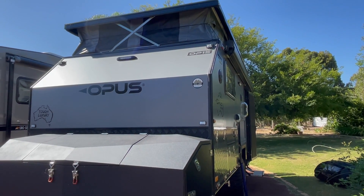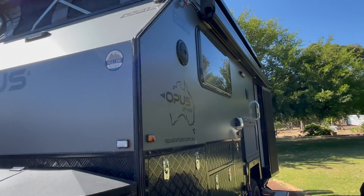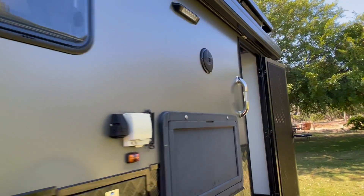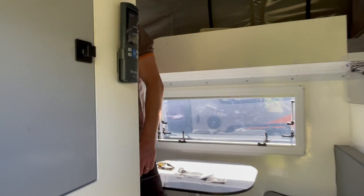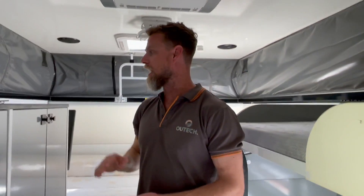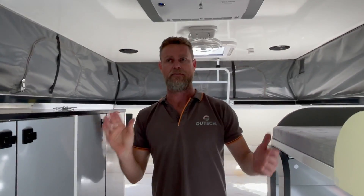We have ourselves an Opus 15 here, finished doing a complete upgrade. We're going to pop inside, have a chat with Dan and have a look at what we did in this one. Good morning Dan. G'day — so this is a little Opus hybrid, about a 15-foot van.